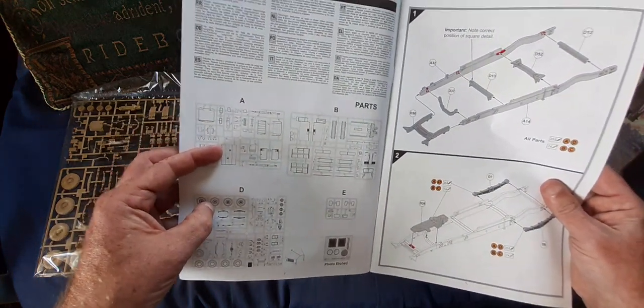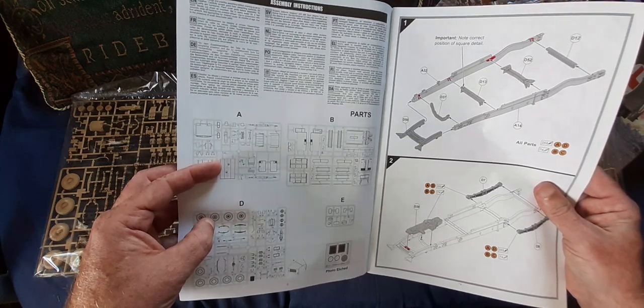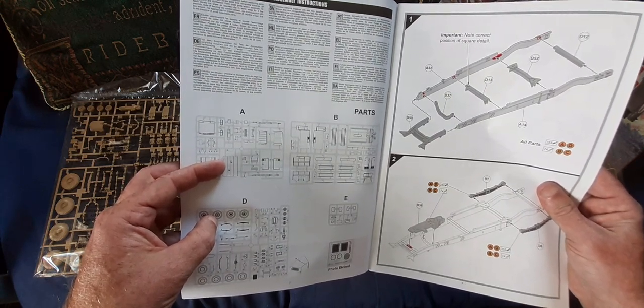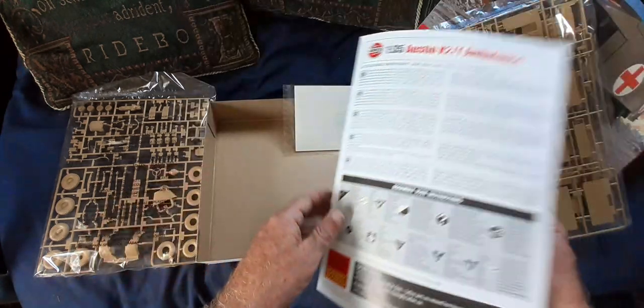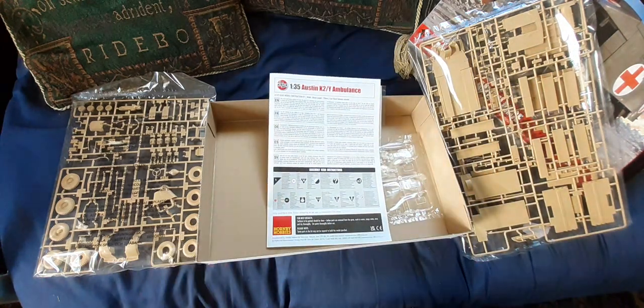There's no C sprue. I suspect that in the future AFIX are going to redo this kit as an open-cabbed K30 truck flatbed, and also as a K30 cabbed 1300 weight. It's certainly true that sometime in the future Gecko Models will be doing theirs as the K30 open-cabbed general service and also the closed-cab general service as well. Something to look forward to.